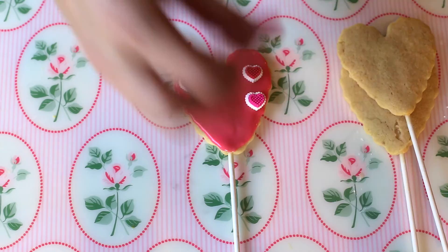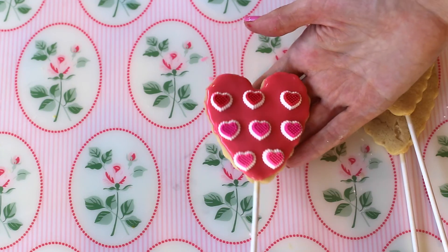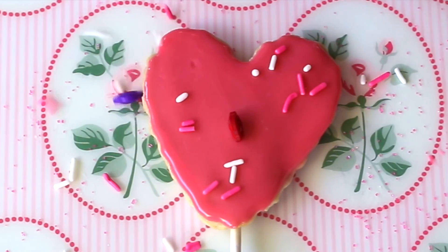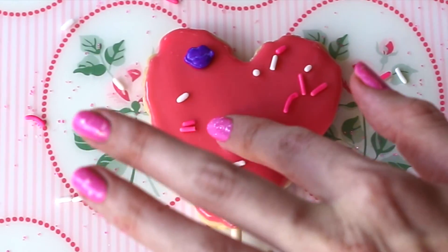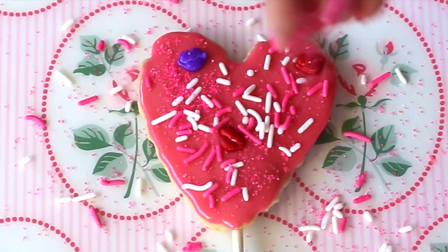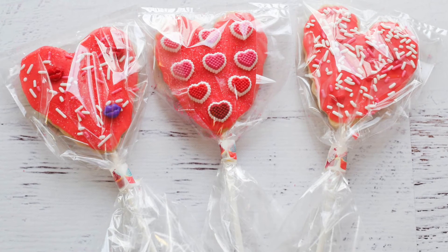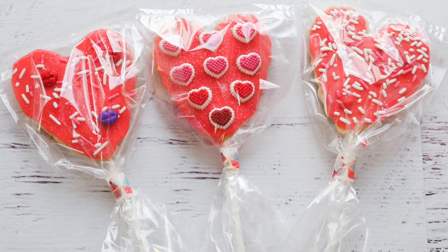Now I'm just taking some really fun heart decals and decorating the top of the cookie. You could also use your favorite sprinkles — I'm using a mix of jimmies with some really fun little lip-shaped sprinkles. And then to give it some sparkle I'm using some pink candy sugar on top of that. Then just wait 4 to 6 hours before you stack or package these and they're good to go.